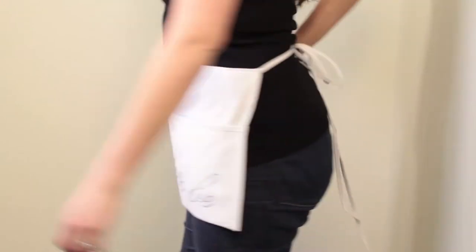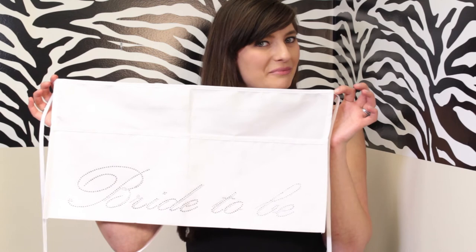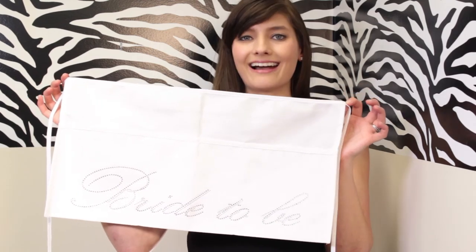The apron is one size fits all and ties with these cotton canvas strings. You can find this cute apron and more at thehouseofbachelorette.com.